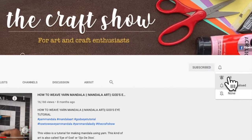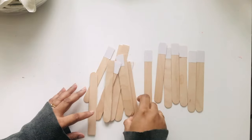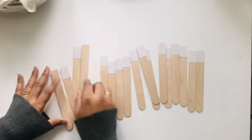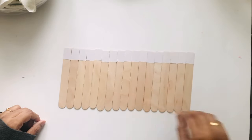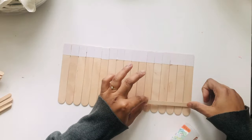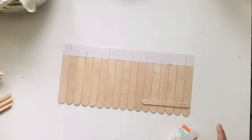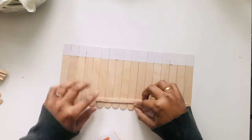First I've taken some thick popsicle sticks which are rounded on one side and straight on the other, and I'm going to make the base by adding more popsicles at the back to put them together.